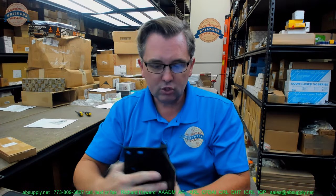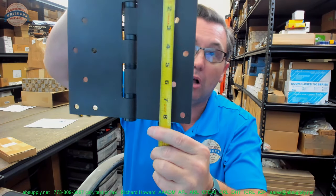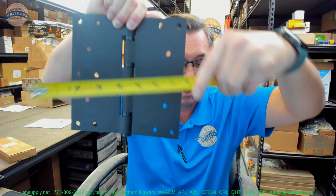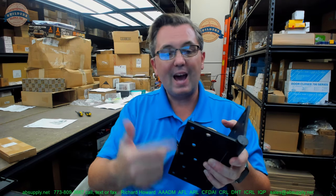So this is a really huge hinge — where would you use it? I'm going to go with a really thick door and we'll take a look at that. First of all, 8 inch tall and 8 inch wide. The height is the first dimension. You don't necessarily need to understand that relationship on a square hinge like a 4.5x4.5 or 5x5, but you sure need to know it when dealing with something like a 5x4.5 or an 8x6.